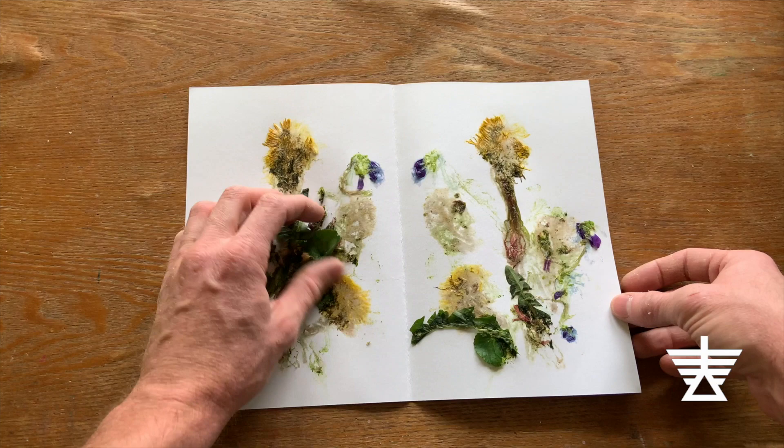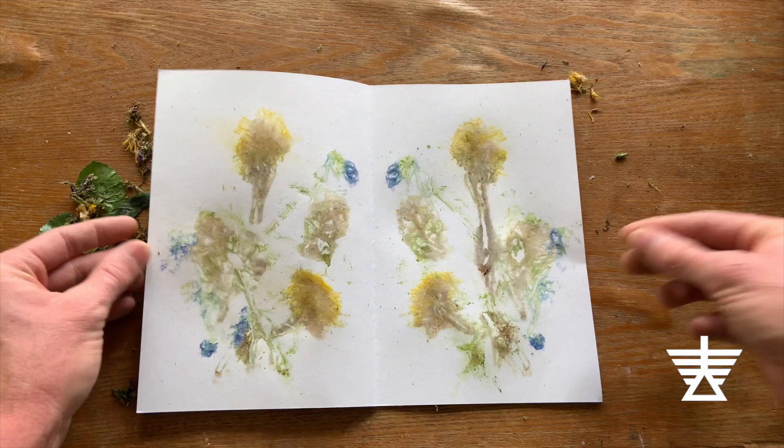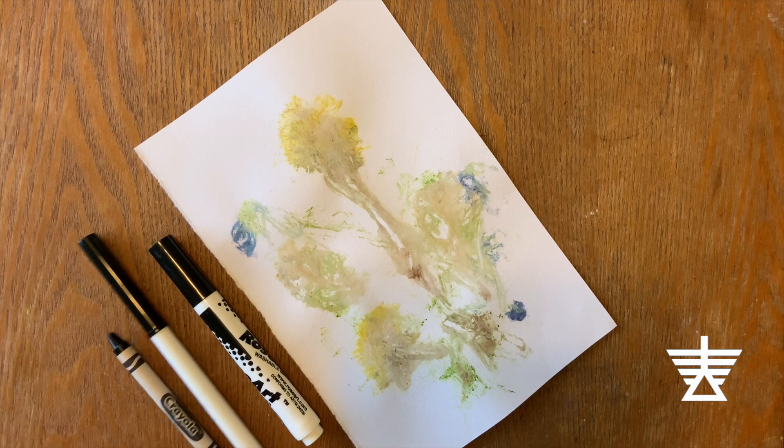Some plants may give off more color than others. You should end up with two prints of your plants. Artists make prints so they can have more than one of the same image. Andy Warhol is known for changing the colors of his prints. There are many different versions of his flower print in many different colors.